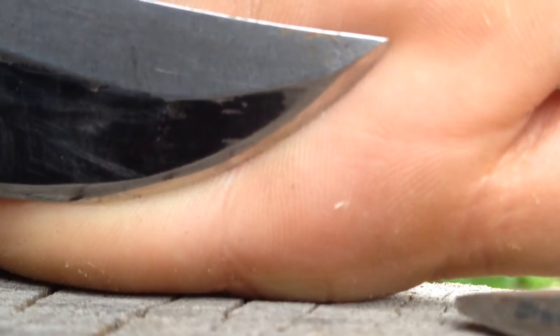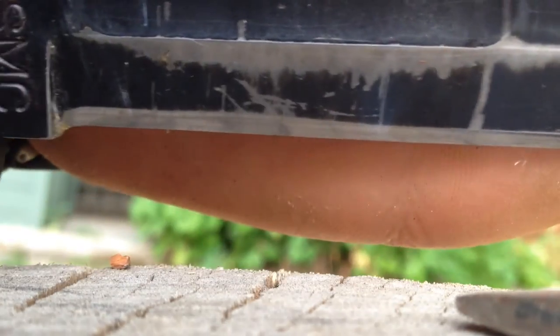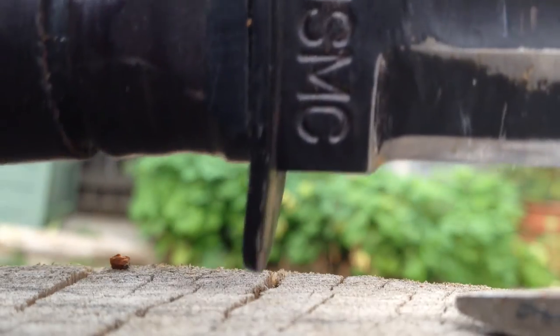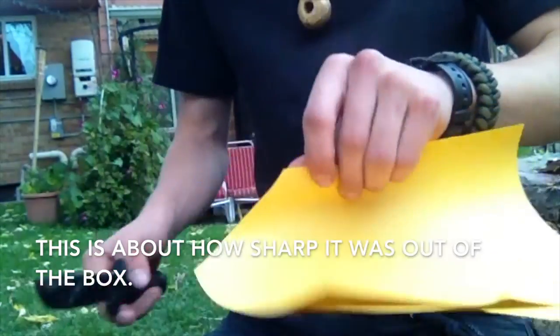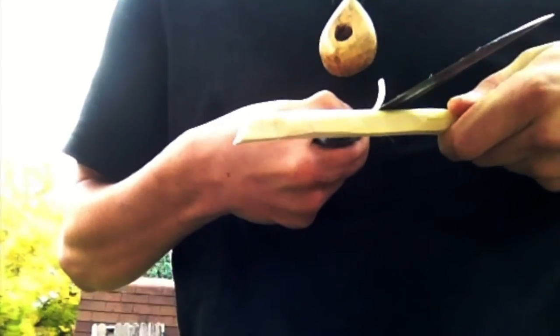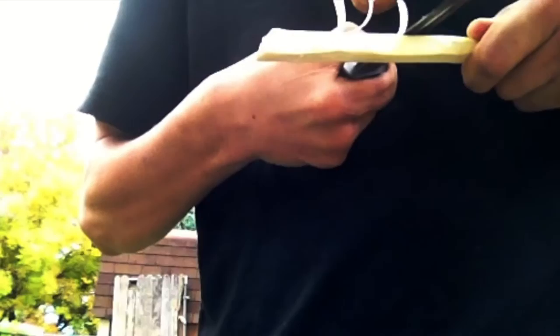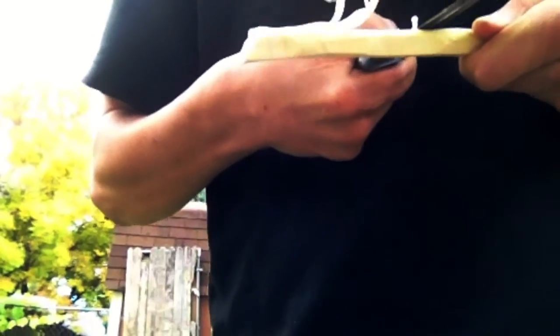I have accidentally batoned through small nails with this knife and it's never shown any significant signs of wear or edge damage. I have steepened the bevel slightly since I got it just because I wanted it to carve slightly better. When I first got it the out-of-the-box sharpness wasn't that great, but it polished up real nice to a razor-sharp edge.